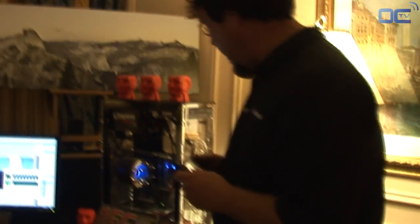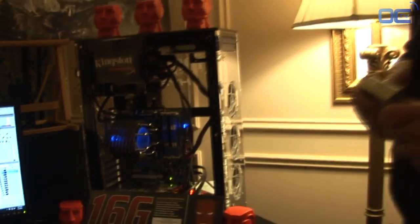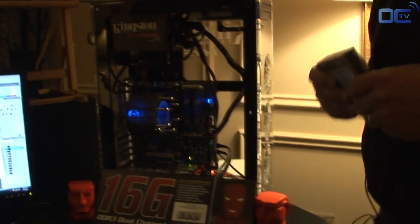SSDs — solid-state drives. If you take a look here, we've got an example of some SSDs that we have. This week at CES, we announced a couple of SSDs. The first is a 30-gig SSD. Low cost, low capacity — we're looking at sub-$100 US dollars.